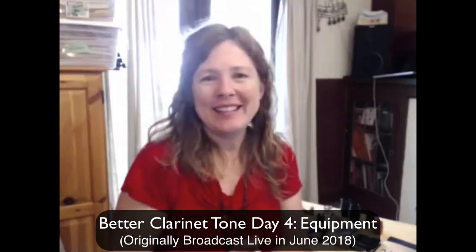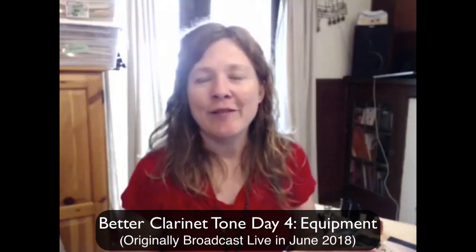Hello and welcome. I'm so glad to see you here. This is day four of the Clarinet Mentors Better Clarinet Tone Experience. I'm Michelle Anderson of Clarinet Mentors. Today's topic is going to be all about how the gear we use affects our tone quality.